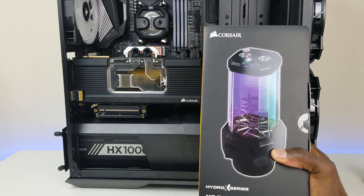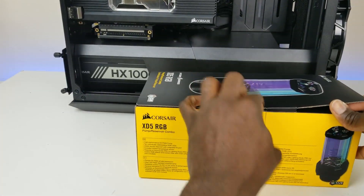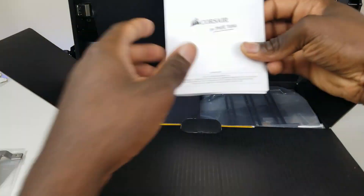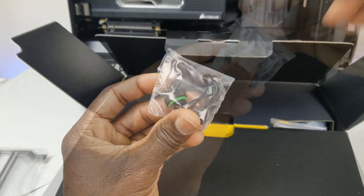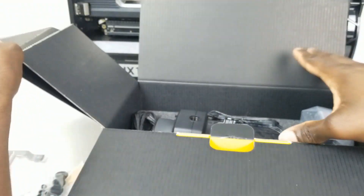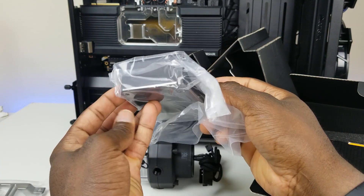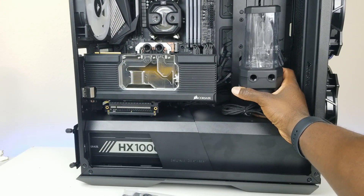The next part of the installation is the pump — this is the XD5 RGB from the Corsair Hydro series. Let's see what's in the box: we have a manual, mounting bracket, warranty guide, more mounting hardware, a sensor, lots of screws, and plugs. Here's the pump itself, and we also have the bracket for it. This is going to sit right here in the case, and after that we need to worry about the tubing. Let's go ahead and get it installed.